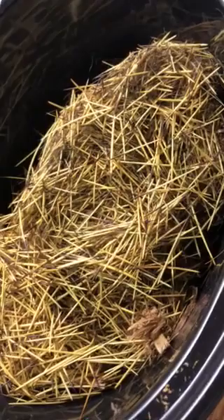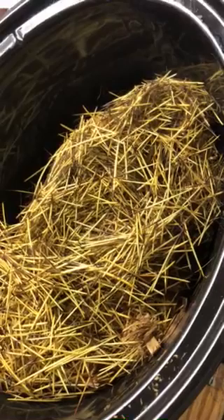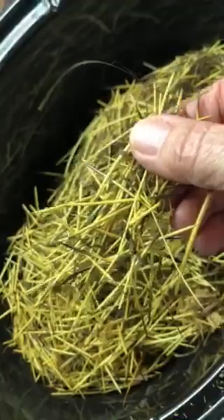Good morning! Quick update on the Osage orange dye — we let it simmer on low in the crock pot for about six hours. You just have to watch it and see how quickly you get your color. It did a great job. The video doesn't show it as yellow as it really is for some reason, but it picks it up a little better here — it's more yellow than green.